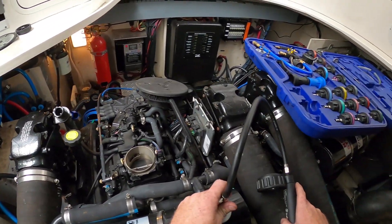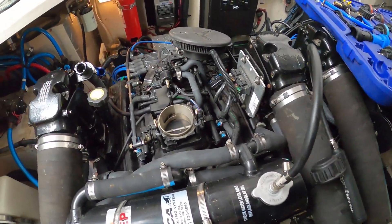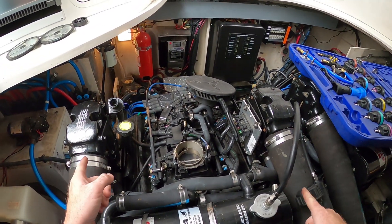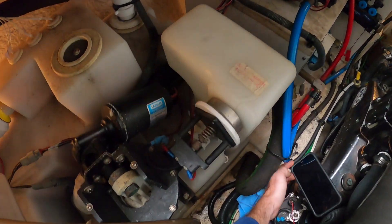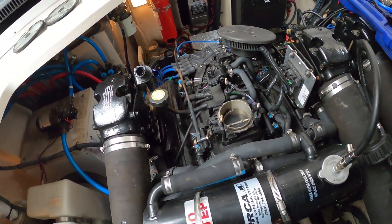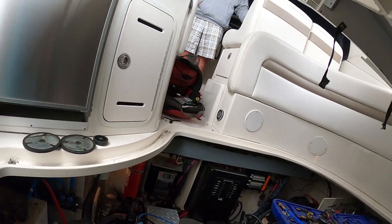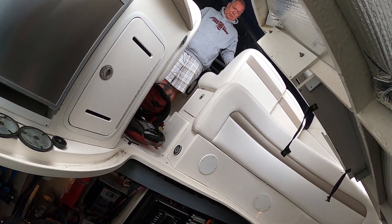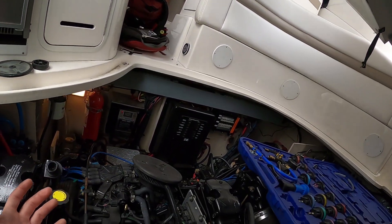Yeah, it's down to about eleven. Here's what I think we should start with — we need to start with the manifolds on this engine, because this manifold is leaking down in the corner right by cylinder number two. I'm going to check compression on that cylinder too, because if it's leaking internally it could be pushing water into the engine. We're not seeing it on the oil because it's in the manifold, not in the block — it might just be burning everything off right as it enters the engine.